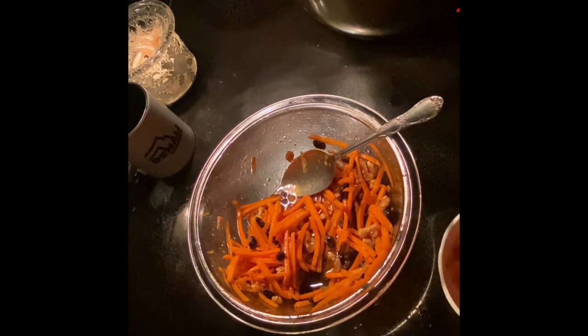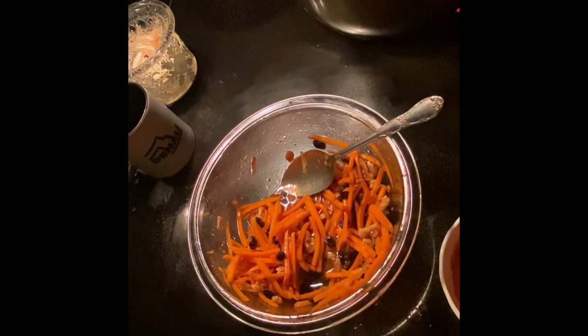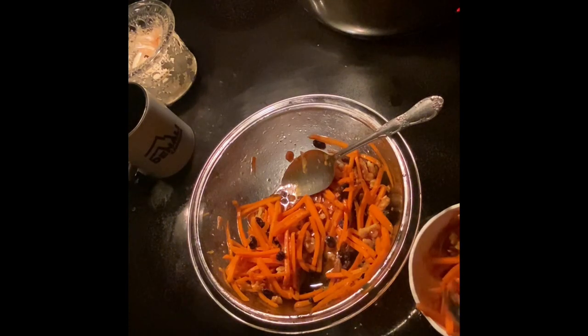I can taste the celery seed. The raisins give it a good flavor, and the honey gives it an excellent flavor. I would definitely fix it like this again. Next time I make it, I'll do another video — I'll try it with the mayonnaise and see how that goes.